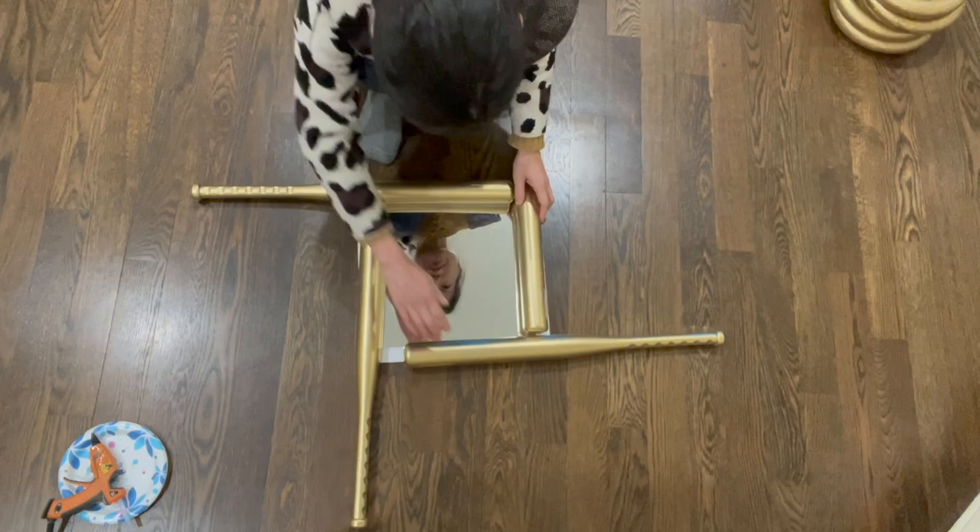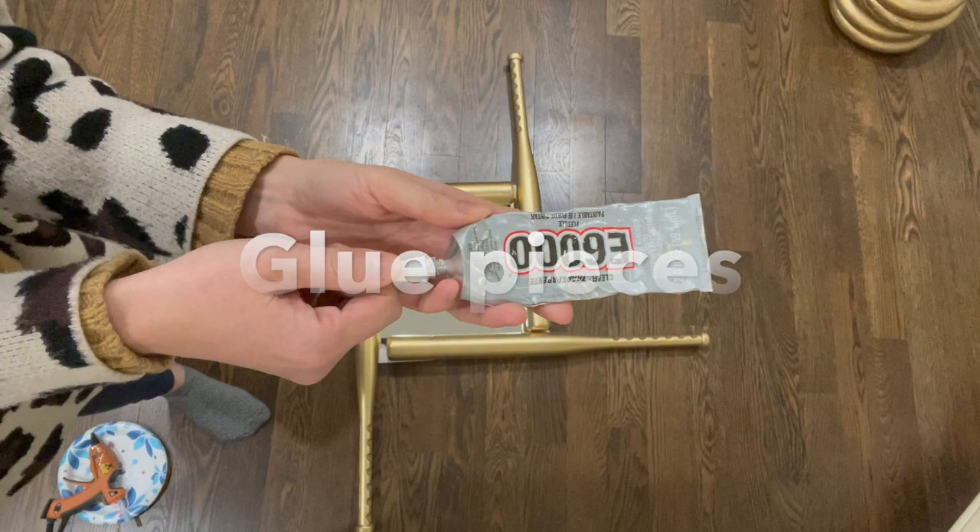My pattern is to glue those bats onto the board. I used E6000 and a hot glue gun — it worked pretty well.